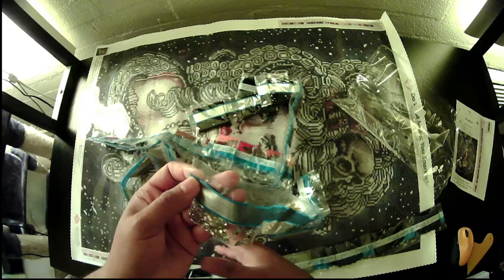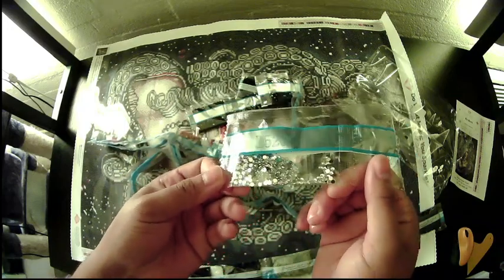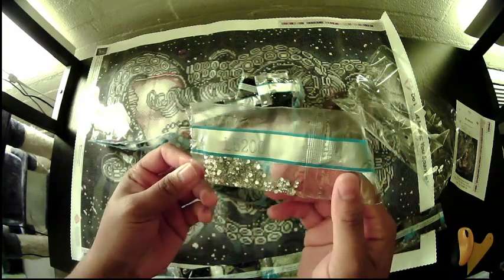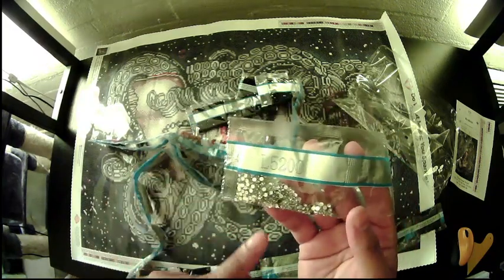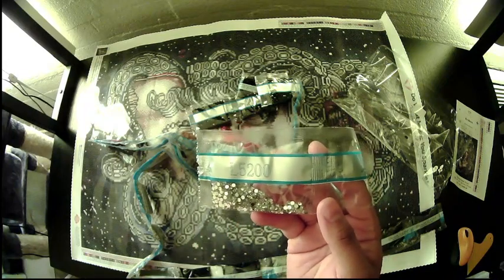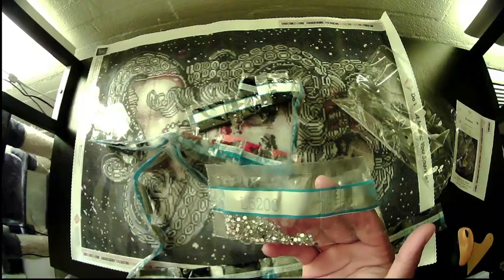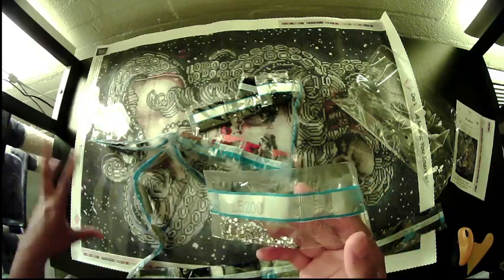I'm going to start here. This is our iridescent — like I said, it's like a clear white. I'm assuming this is going to look kind of like bubbles surrounding her. I know in the picture it looks kind of just like white specks, but to me it'd be like bubbles.